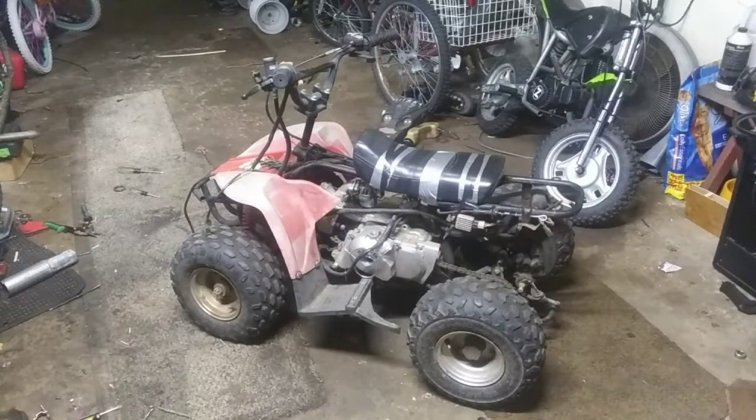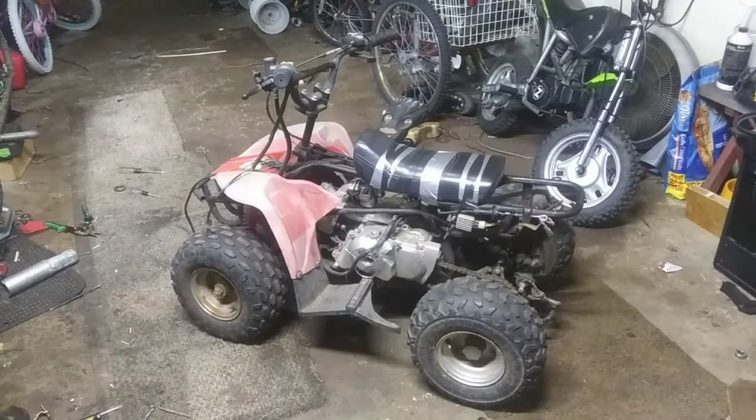Alright guys, welcome back to the channel, thanks for tuning in. In this video we are going to be tearing down this little quad here of my brother's. He wants me to pull the engine and rear swing arm off and build him a custom chopper 3-wheeler with this setup.